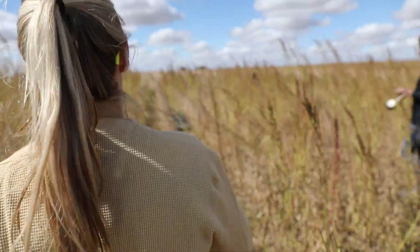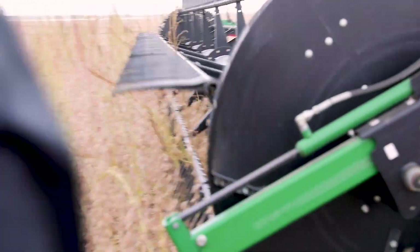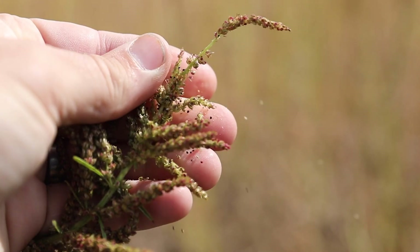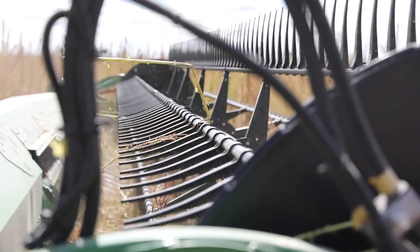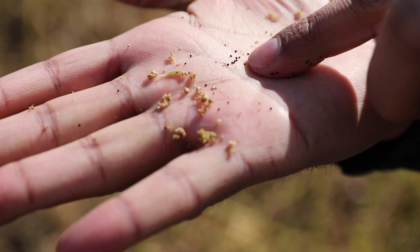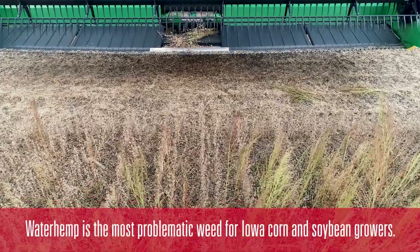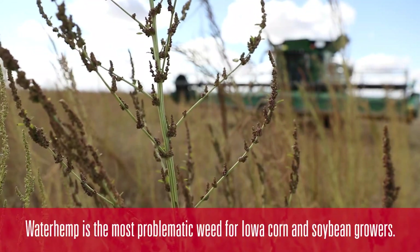This is a weedy field on purpose. I would definitely say the destruction efficacy has been surprising on waterhemp seed. Waterhemp is about a millimeter in seed diameter or less than that, and for that to be rendered non-viable is really impressive.